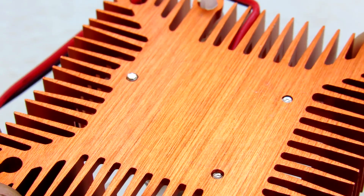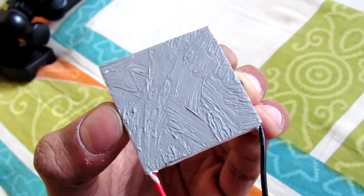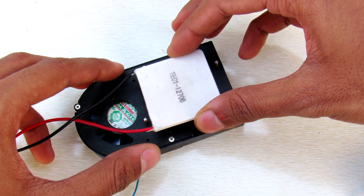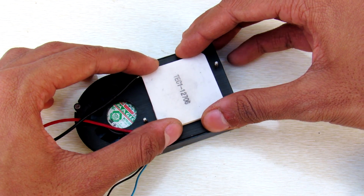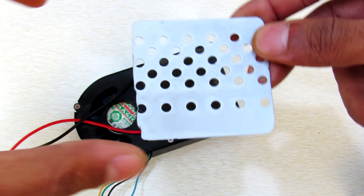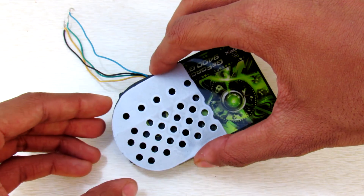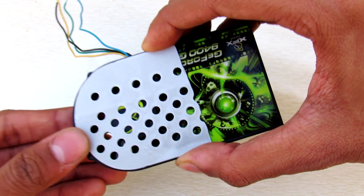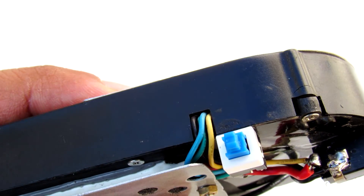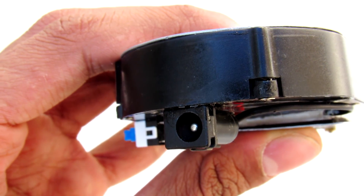First, clean the metal surface and the Peltier module. Then apply some thermal compound evenly onto the Peltier module and place the module onto the heat sink. Then place an insulator foam to insulate the cold side. Place a metal plate to fit all this together and attach a metallic protection plate to the fan. Connect both the fan and the Peltier module in parallel along with the connector of your choice and you're done.